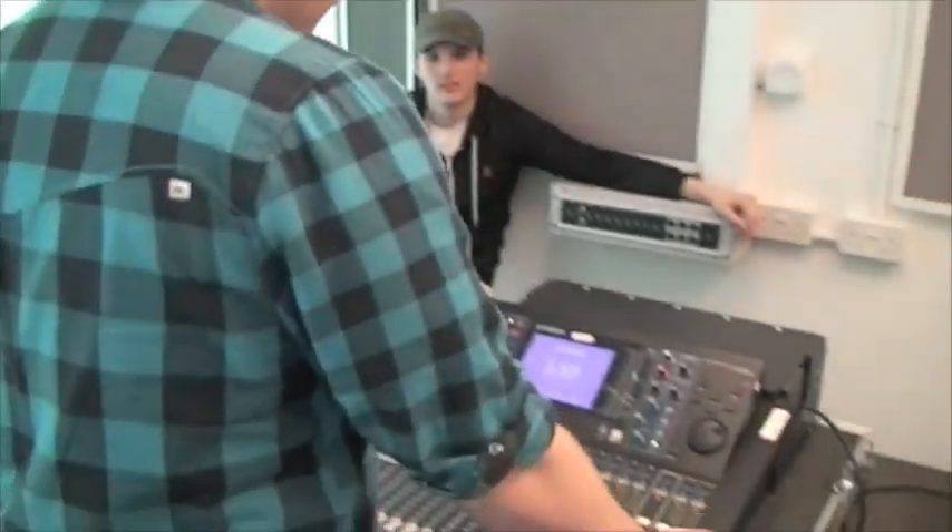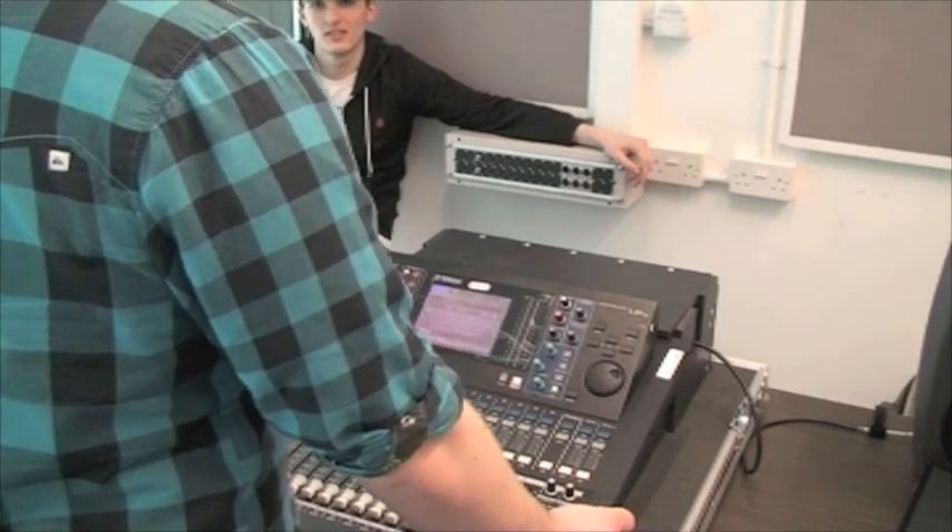Once the desk is switched on, you are required to enter a four digit password. The password for this desk is 0000.